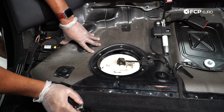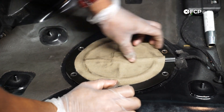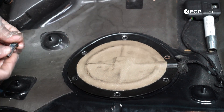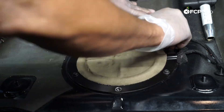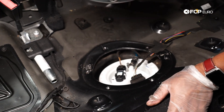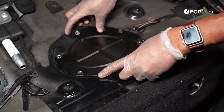Test drove the vehicle — no leaks. Now it's time to put the access covers and the seat back in. We're looking for where the harness has to snake in — that hump right here — and lining it up with that. Feed these fasteners in by hand first, not with a tool. On the other side, our witness mark is this foam for where the harness is snaking in, so we're just going to line that up.